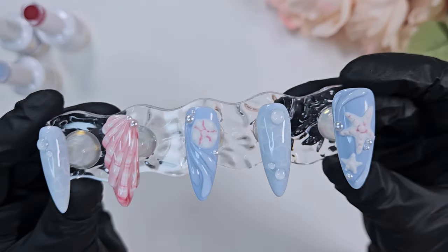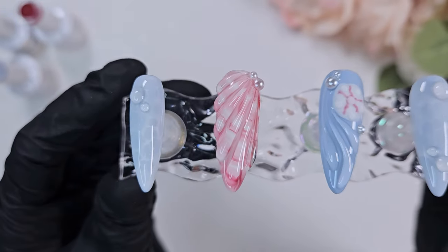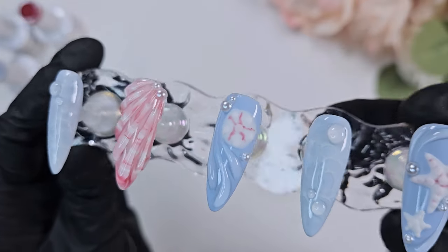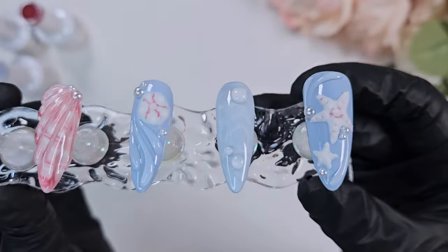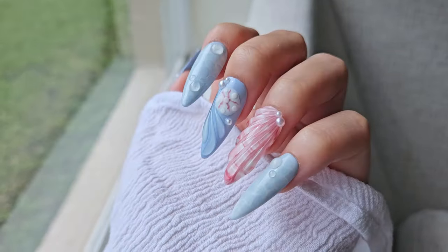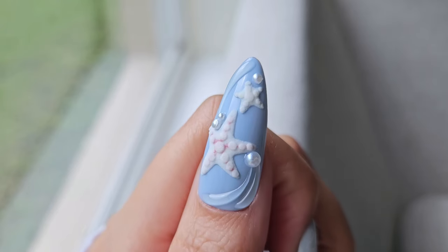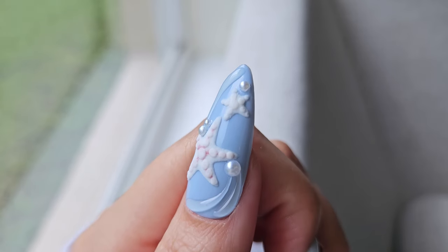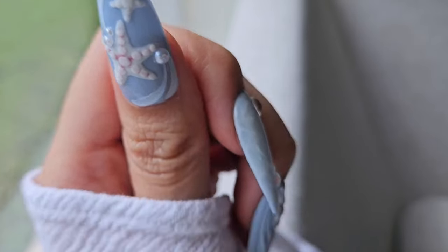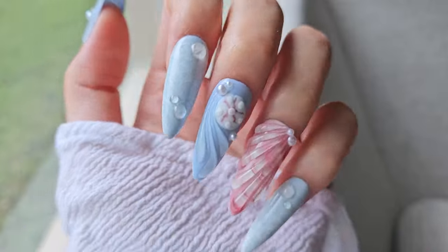Here is the finished look — I'm pretty happy with this overall. Usually I throw a ton of products at a look and use a lot of different polishes, but this one only used three Blue Sky polishes, a base gel, a top coat, and the JinB. So I'm pretty happy with how this came out. It is a more simplified design, something I wanted to challenge myself with, and overall I'm happy with how it looks.